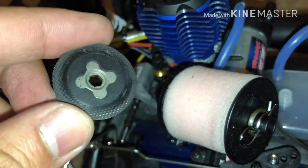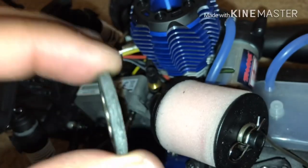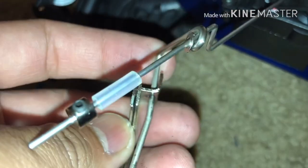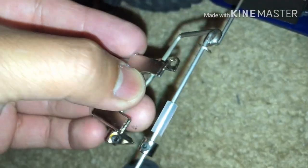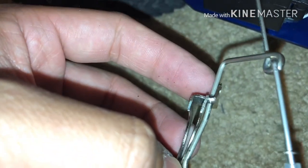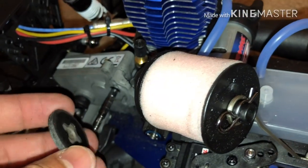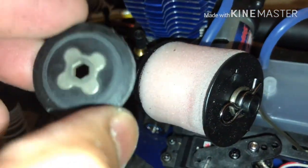This disc acts like a rotor on a real car, and there's a piece that rubs against it — the Nitro RC equivalent of brake pads and brake calipers — because this actually acts like a floating disc brake. This piece moves toward the disc to allow the car to slow down and stop. In this case, it was stuck against the disc.